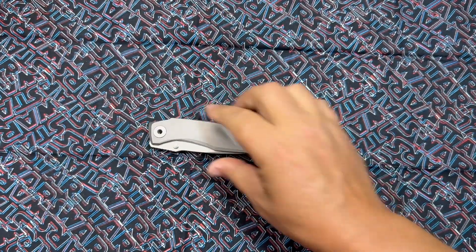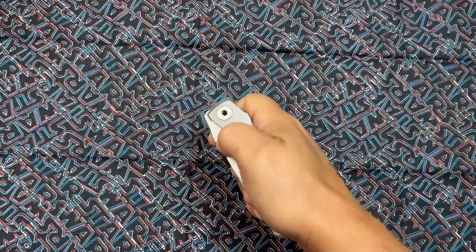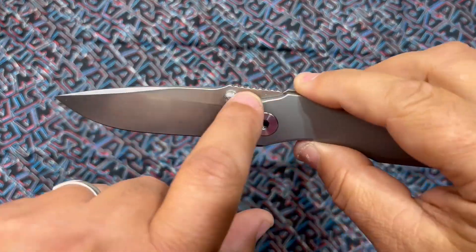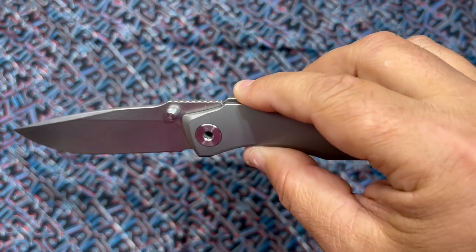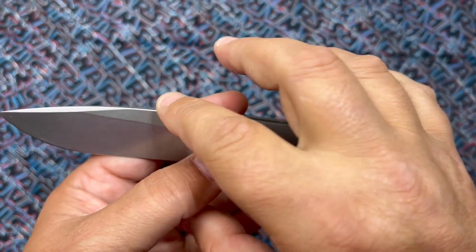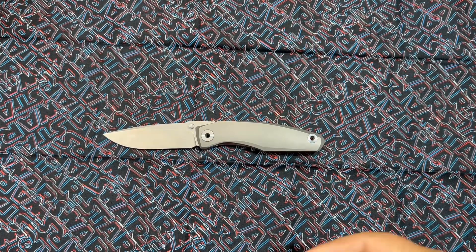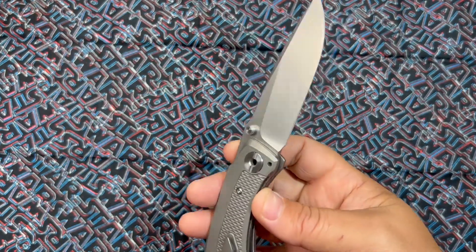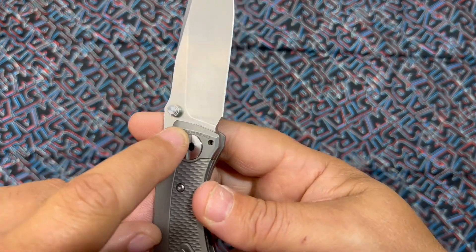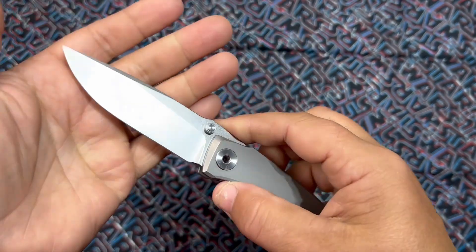Grambo Knives coming in hot! Every time I see this jimping with a little drop ramp I think of Les George — reminds me of Les George design knives. I have a Spartan Aster that does the same thing; almost every Les George knife I've seen does that. Like the other Grambo knives, the only billboarding is right here on the handle — nothing on the blade, completely sterile and clean. I'm really digging that about them.